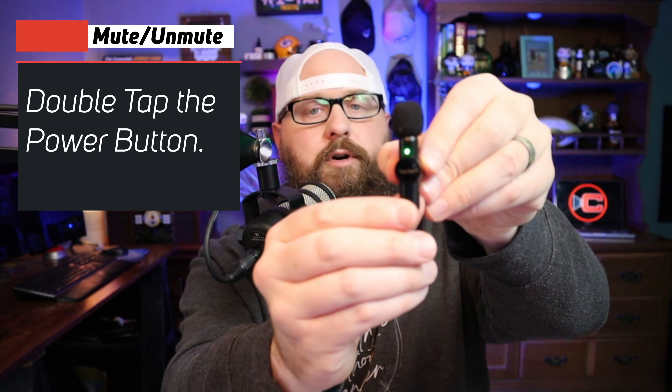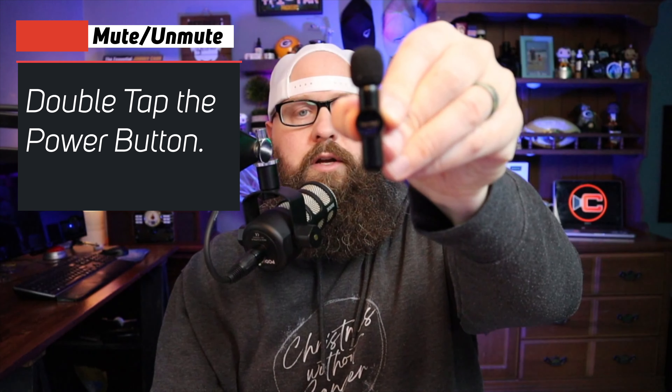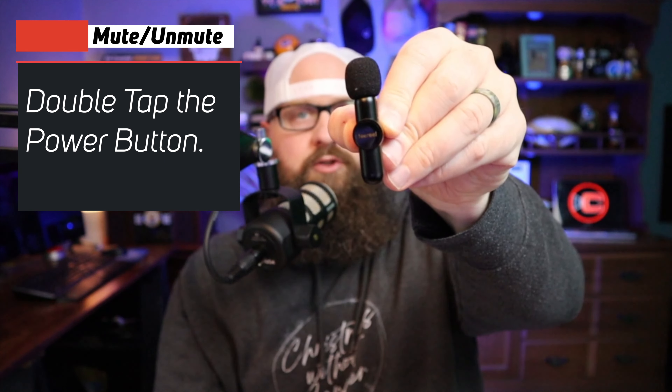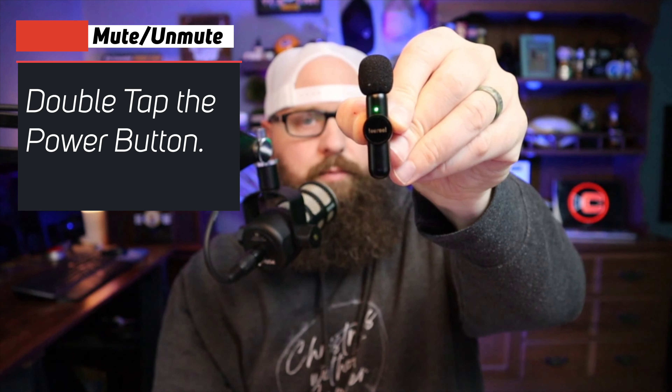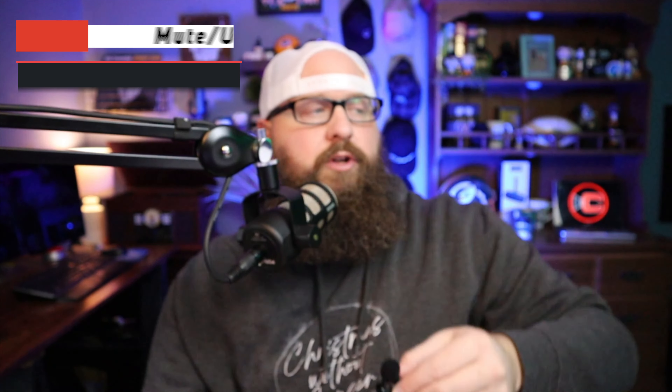The power button also does a few more things. You can double click the button and you'll see the light go out — now the microphone is muted. A double click will mute the microphone. Double click it again and we're back on. So that is muting and unmuting the mic.